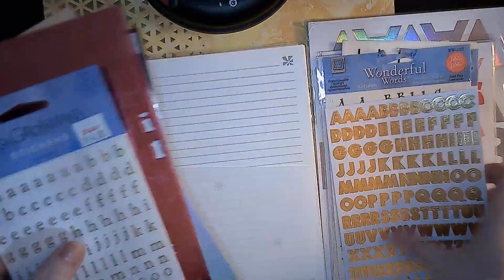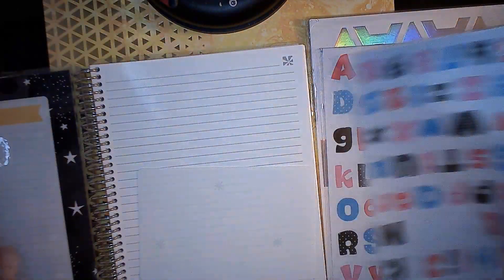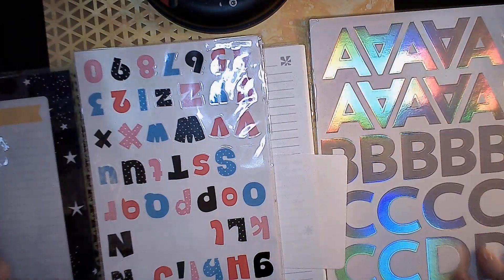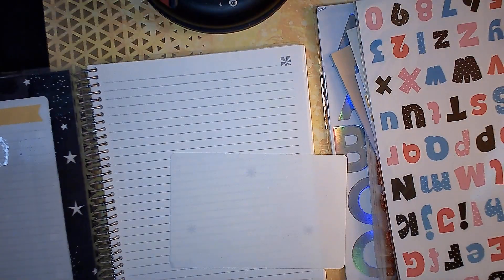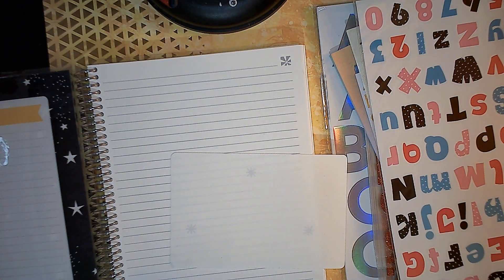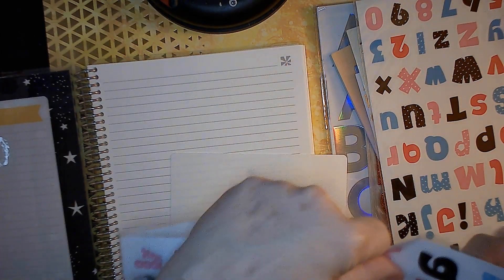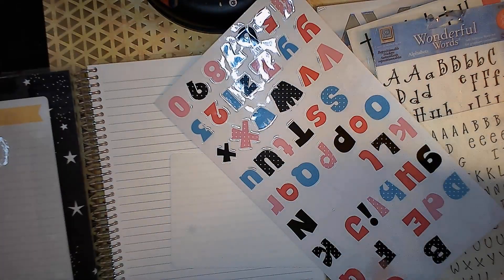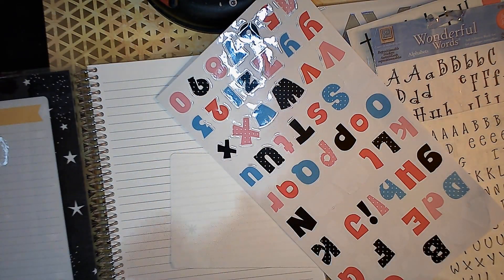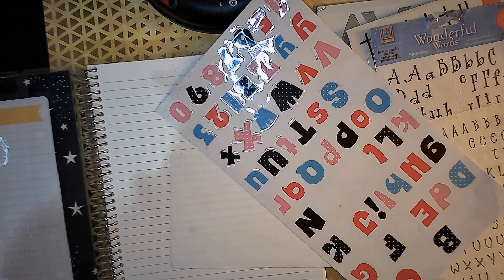Okay, if we're bigger... Wow, I did not realize I have so many alphabets. I think we can make it pretty multi-colored like that. This seems a little too large. Let's try these. Our dollar tree ones. For some reason I've used up the M's on that one, I don't know what I did. No ideas.